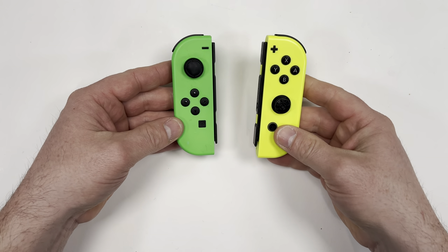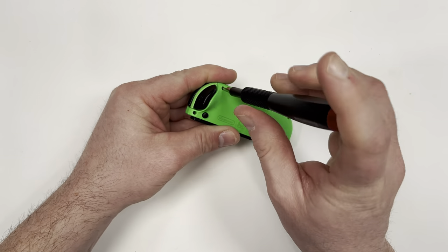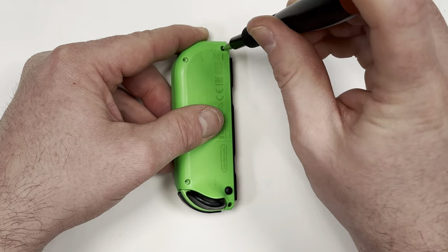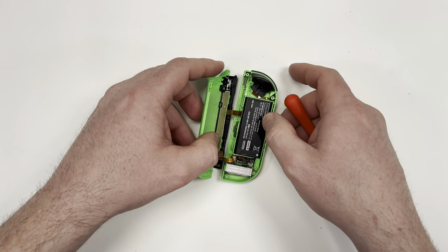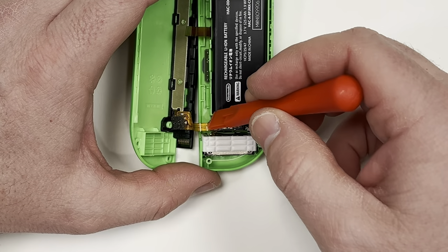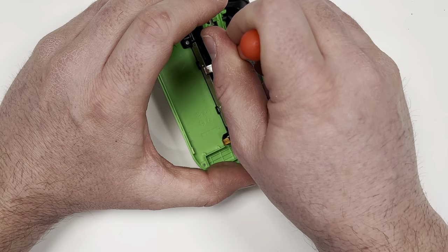With that done it's now time to fix the Joy-Cons. Start by taking out these four screws on the back. When you open it be careful not to tear the two ribbon cables. To eject the bottom cable you need to lift up on this latch. There's a tiny plastic piece that you can pull up on that will release the cable.